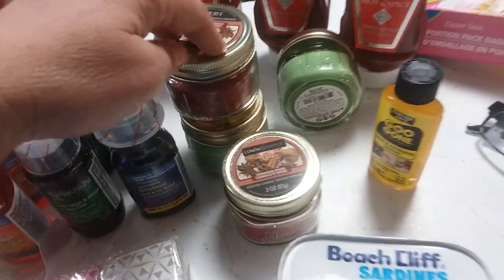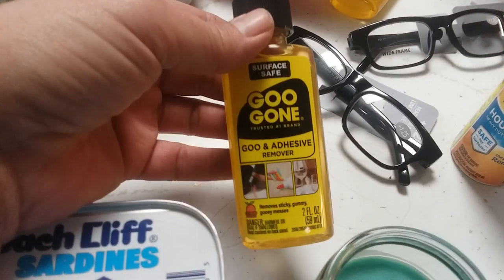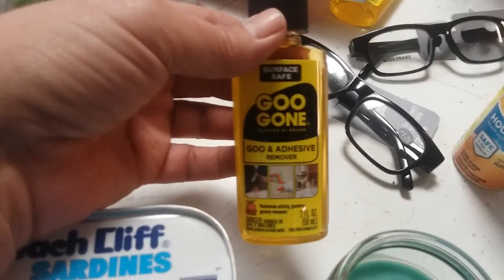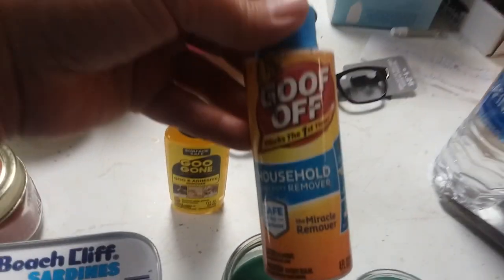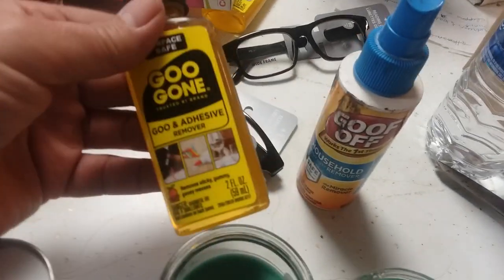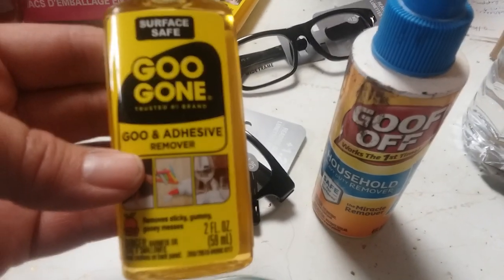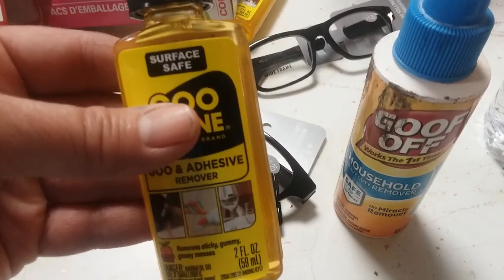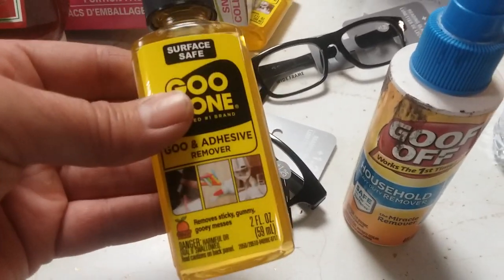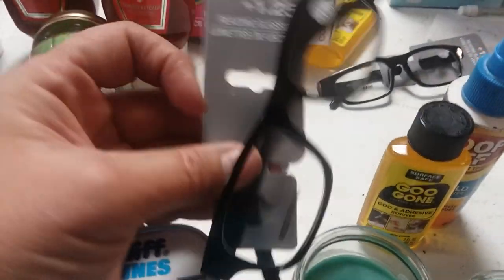I got some more candles — these ones go in my preps; those other ones I burn because I'm always burning candles. I also got the Goo Gone. I use a lot of Goo Gone and I like being able to pour it from the big decanter into a little one. I saved my Goof Off spray bottle and refilled it with the large size of Goo Gone — I prefer Goo Gone, my husband prefers Goof Off. This small bottle was a dollar, so when I use it up I can just pour from the larger size into the smaller.